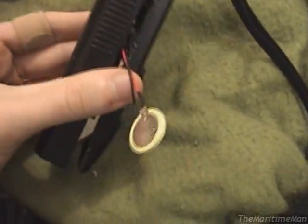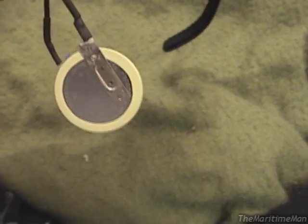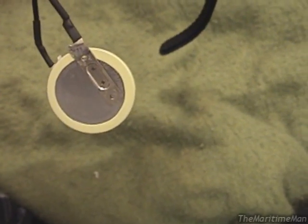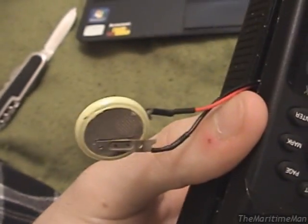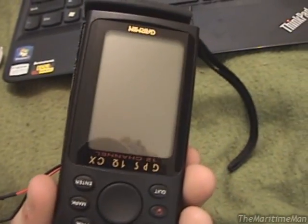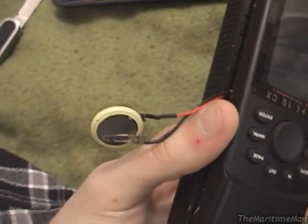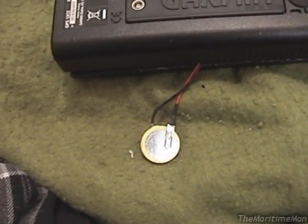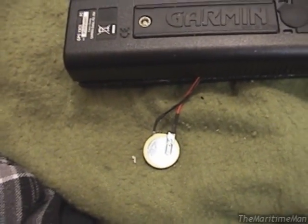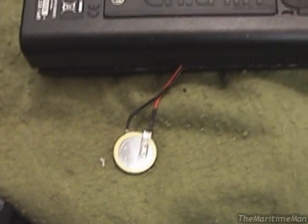This slightly worries me because I had assumed — or at least was told — that this was a rechargeable battery and that it was so dead it was shorting out the charging circuitry. Well, there is no charging circuitry — this is a non-rechargeable battery. So it might not be the battery causing this GPS to act really weird. Hopefully it's just simply because it's so dead. At any rate, I'll get a new battery on there and see if it fixes everything.